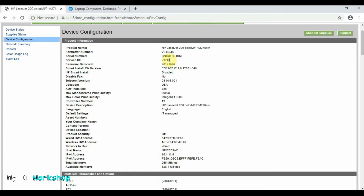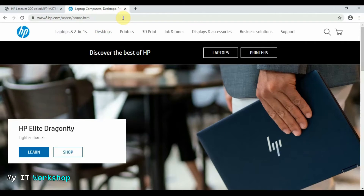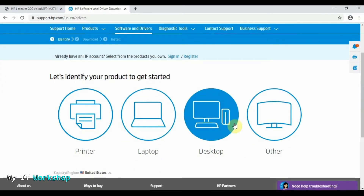Since this printer is an HP, we need to go to hp.com — I'm going to leave the link in the description below as always. From there, go to Support, then Software and Drivers. Now we choose what we need: Printer, Laptop, Desktop, or Other — of course, Printer.